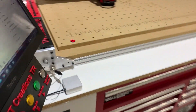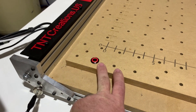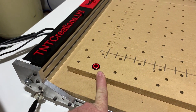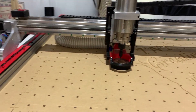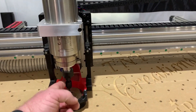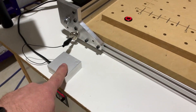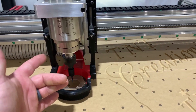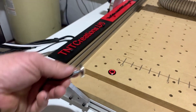Up here in the front is my bit setter — if you want to use a bit change in the middle of your program, this is where it comes to do it. Just a little FYI: I did have a water cooled spindle that would ground through the spindle when doing touch-offs, but I found out the hard way that the air cooled spindle does not ground through the spindle, so you do have to add the magnet to the spindle.